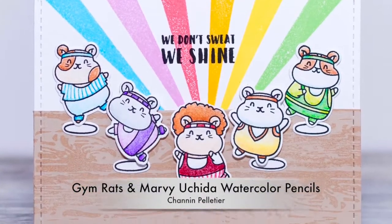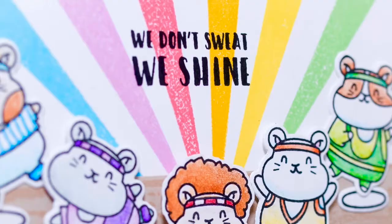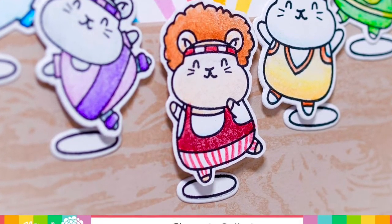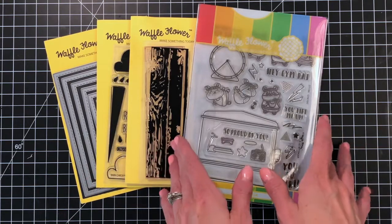Hello everyone, it's Shannon here from Craft Ghetto. In today's video, I'm going to show you a really cool coloring technique using Marvy Uchida Watercolor Pencils and their La Plume Blender Marker.